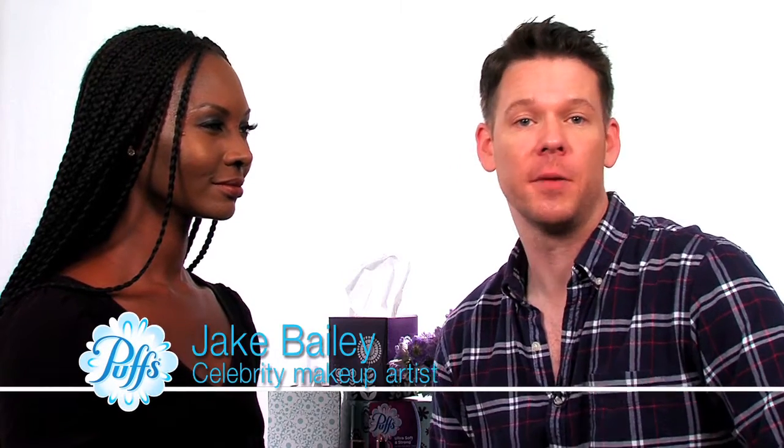Hi, my name is Jake Bailey, I'm a celebrity makeup artist. Tissues are a staple in every makeup artist kit. We use them in a multitude of different ways, and I'm here to show you a few of them.